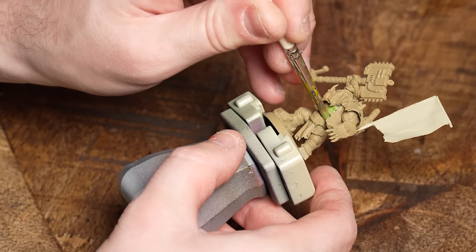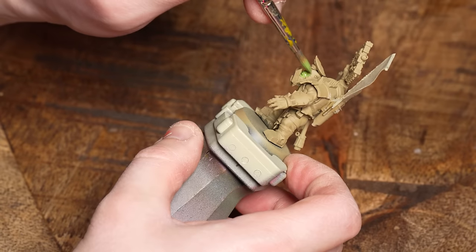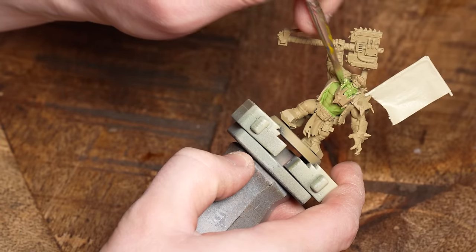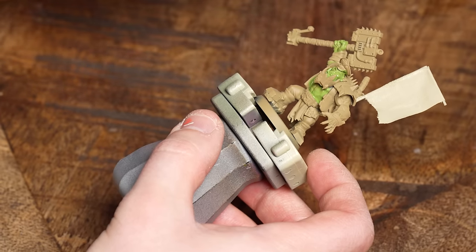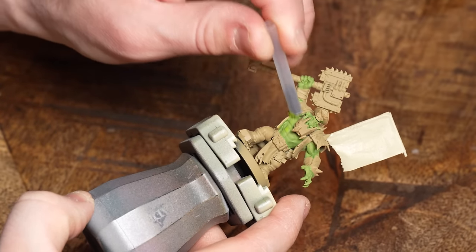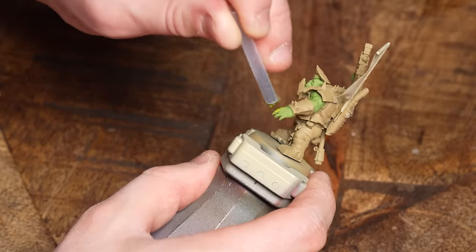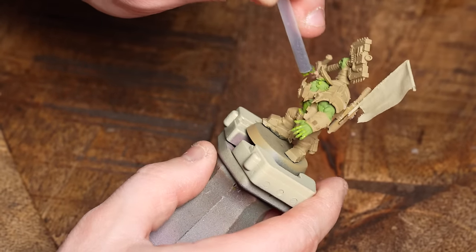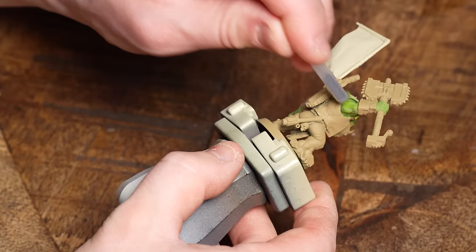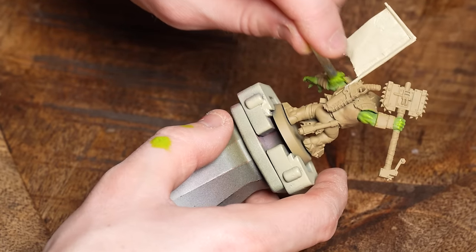I started off with a Zandri Dust undercoat — if you don't have Zandri Dust you can just do grey. I've used Golden Olive as a base coat; you can be really untidy here, just get that all slapped in, and do a couple of coats. Then I'm going to get some sponge into one of the little brush sleeves — thanks to Darren Latham for showing this great technique — and sponge on some lighter lime green. There are two things this does: it gives a layered highlight, and it also gives a nice leathery skin texture which is very reminiscent of Orc skin.